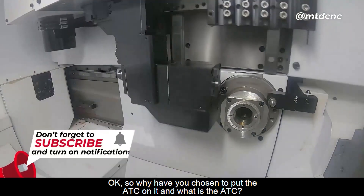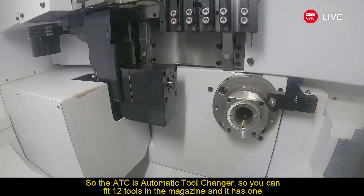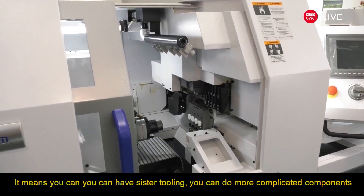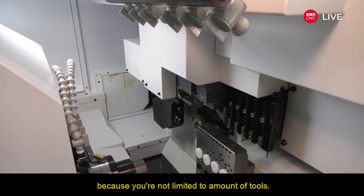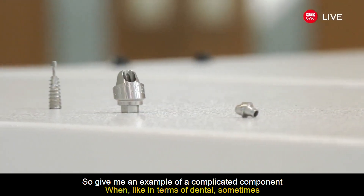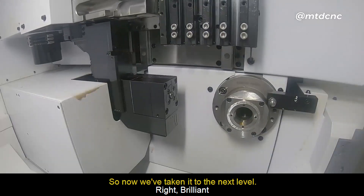So why have you chosen to put the ATC on it, and what is the ATC? The ATC is the automatic tool changer — you can fit 12 tools into the magazine, and it has one that stays there the whole time, static. It means you can have a sister tool in, you can do more complicated components because you're not limited to the amount of tools. For example, in dental, sometimes you require more angular tools, and if you're limited to three or four, it's not enough. So now we've taken it to the next level.